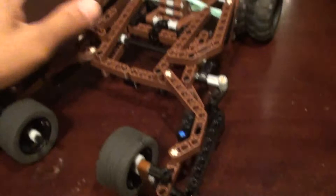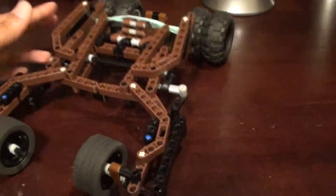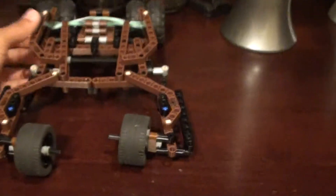It's super shock absorbent. Like if you bang it up against something hard — that was pretty hard and not one scratch.